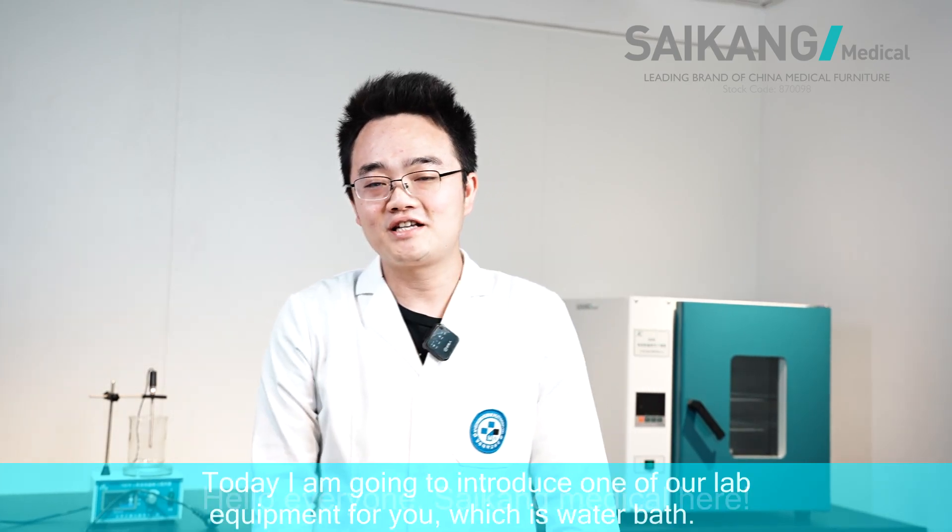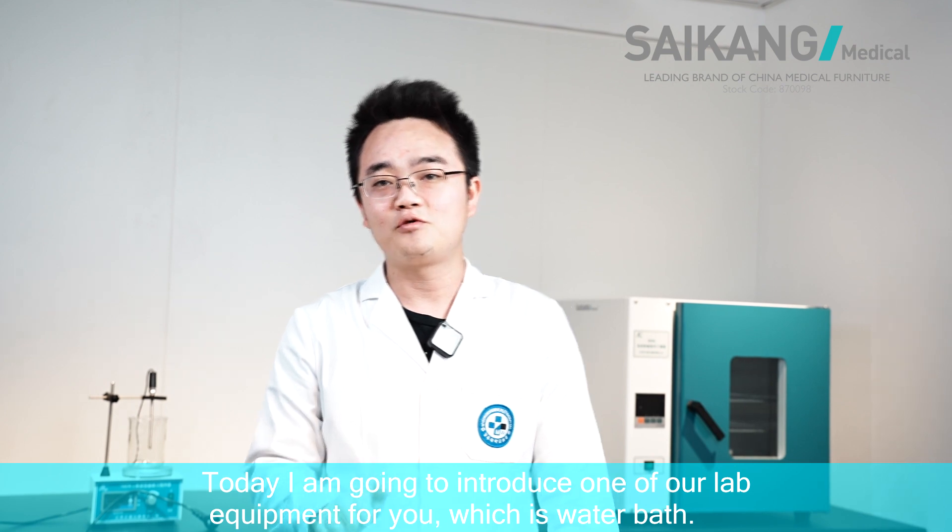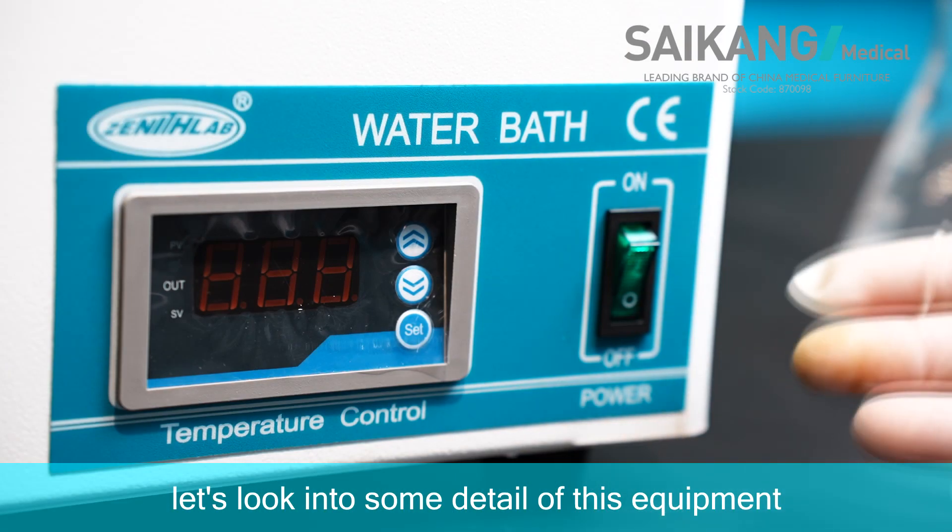Hello everyone, Saikon Medical here. Today I'm gonna introduce one of our lab equipment for you — water baths. Let's look into some detail of this equipment.